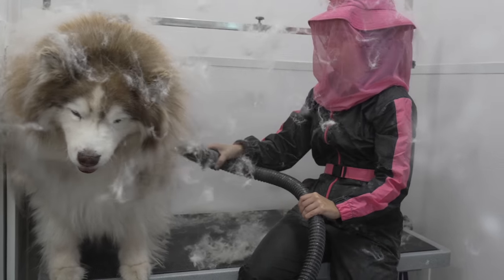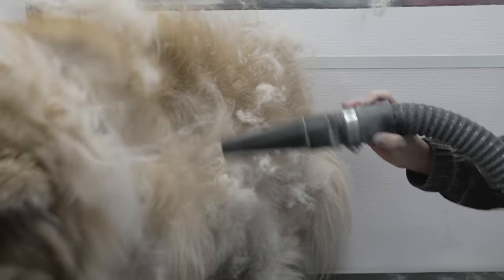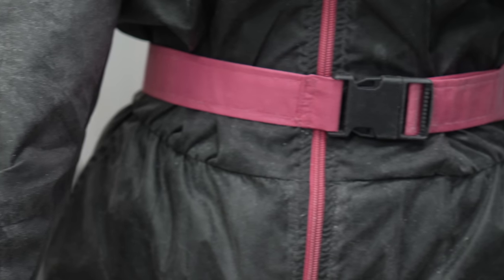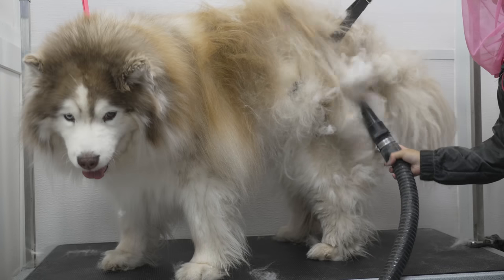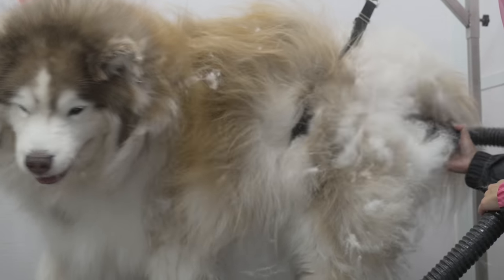This is probably my least favourite thing to do, which is one of the reasons why I rarely ever do it. And if you're wondering why, here's the reason. That is what you call dander, and it is everywhere. It has coated every inch of my shop, and myself, as well as the cameraman and the camera.